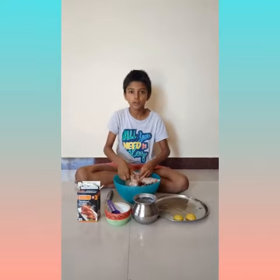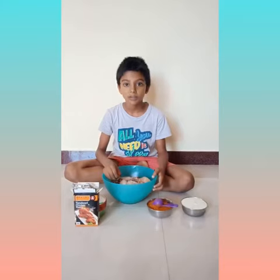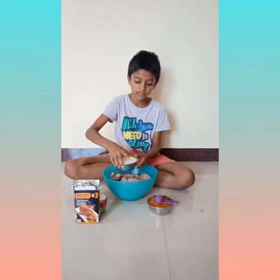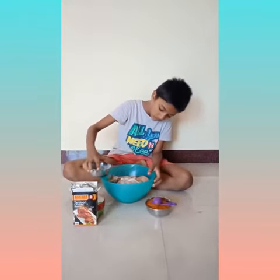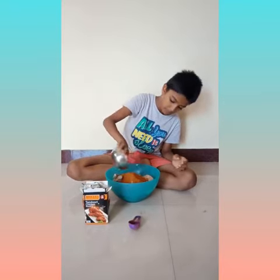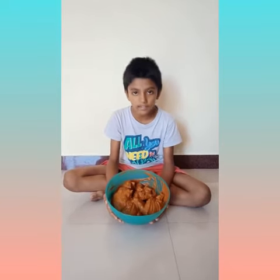Now I am going to marinate for half an hour. I have marinated chicken with lemon and salt for 30 minutes. Now I am going to prepare Tandoori Masala. I am going to add 12 tablespoons of curd and 10 tablespoons of Tandoori Chicken Masala. Now I am going to mix and marinate, and keep it for 4 hours in the refrigerator.